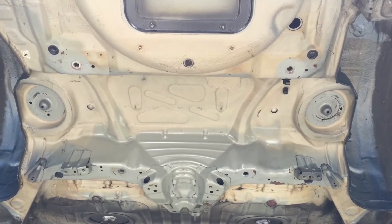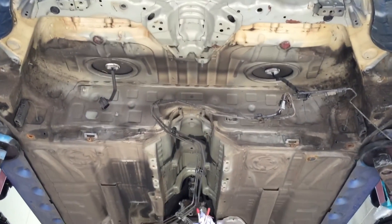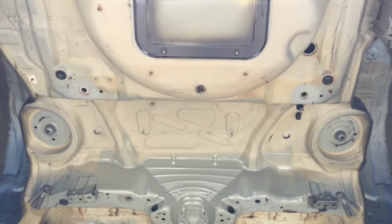That's an example of how we degrease the panel before we start work on the car — quite an important stage. There's what the dirt and grime looks like for a year's worth of road driving, and then that's what we